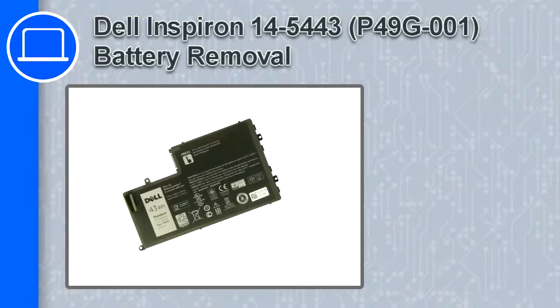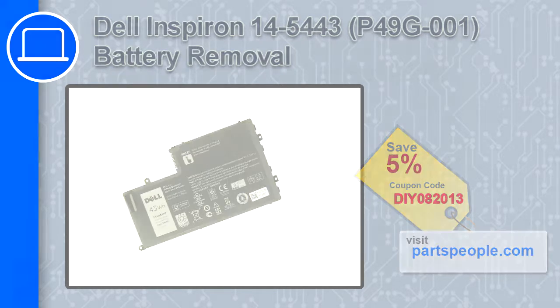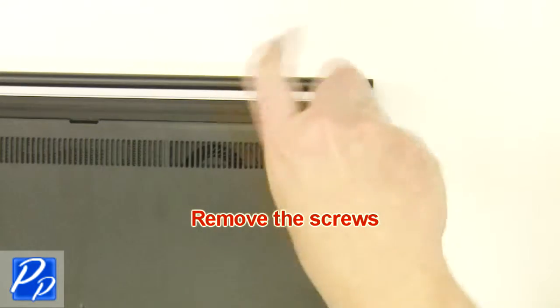Hey, how's it going? This is Ricardo, and in this video I'll show you how to remove the battery from a Dell Inspiron 14, version 5443. If you're looking for parts for this laptop, go to our website and use this coupon for a 5% off discount. The first thing you want to do is unscrew and remove the access door.